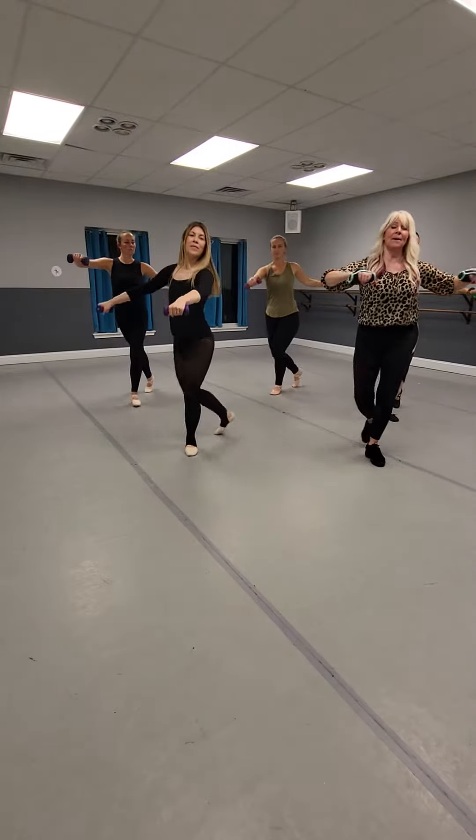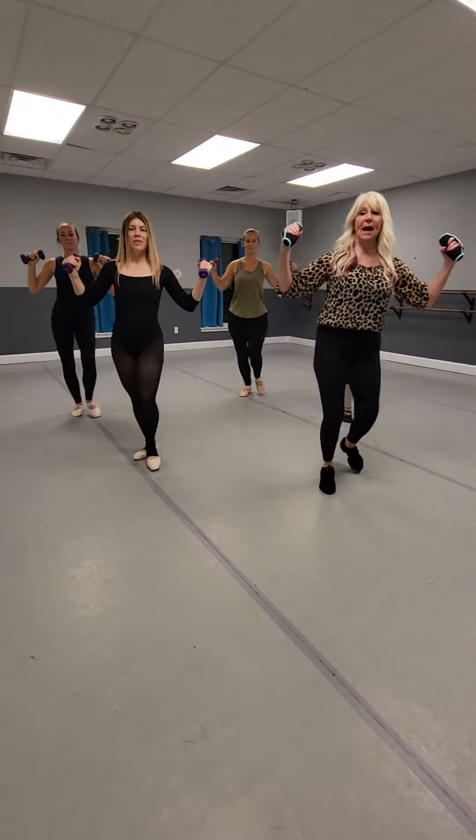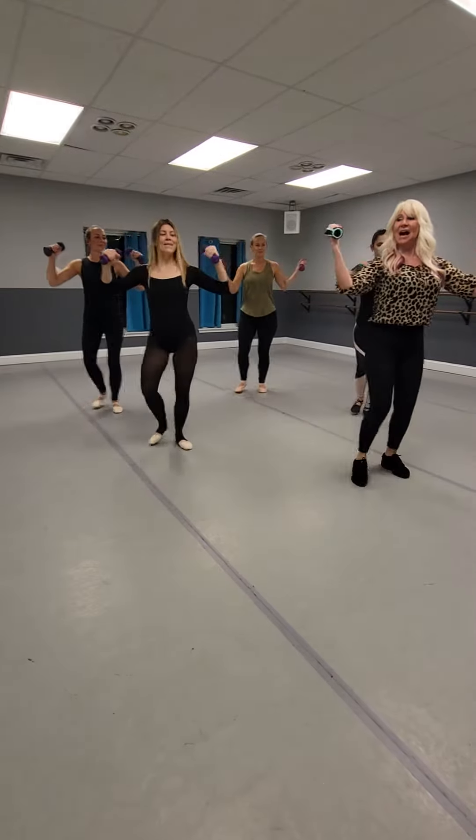From the top — basic cha-cha. Step, rock, step, step, back, rock, step. Bring the arms in nice and tight for the shoulder.